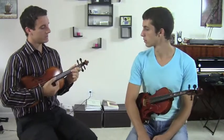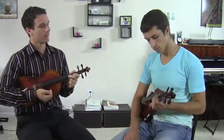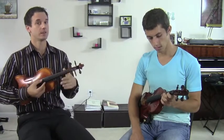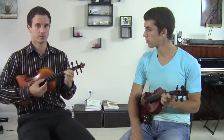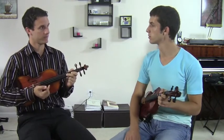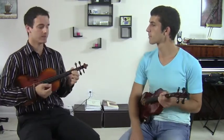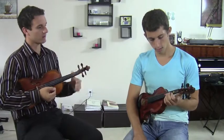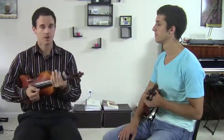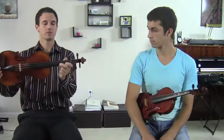So your second finger on the D string — what letter is that, Kyle? F sharp. F sharp, correct. So if we were in the key of C major, it would be low two, F natural, but since we're in D, it's high two. How about on the A string? What letter are we dealing with with the second finger? It's going to be C sharp. C sharp — so it would be in this position.